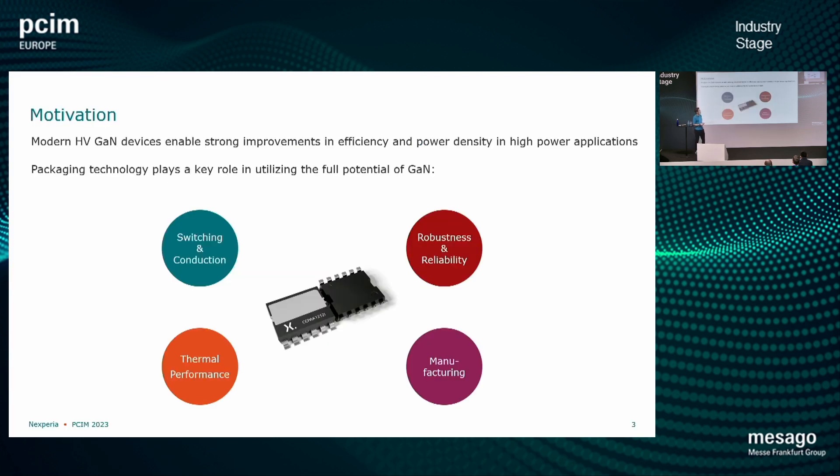Starting — I think we are at PCIM. Everyone knows the benefits of wide bandgap devices, and with those benefits there also come some challenges. Especially with gallium nitride, we can switch very fast with high dv/dts and high di/dts, and so the package comes into focus. There is a reason why many manufacturers went to do their own package design with gallium nitride. We at Nexperia have a copper clip package — a bottom-side and top-side cooling SMD package — shown here, targeted especially for demanding high power applications.